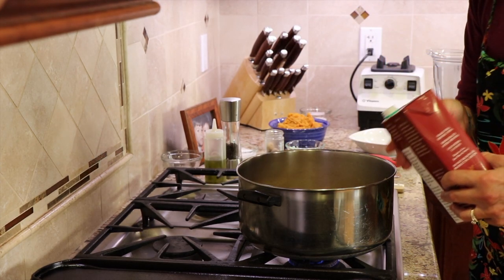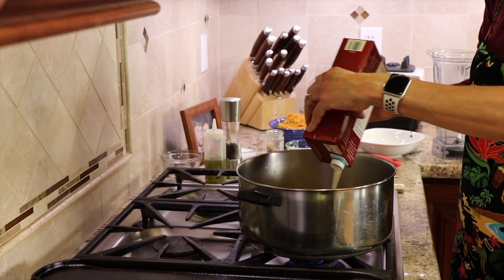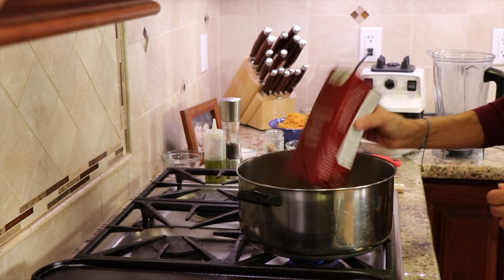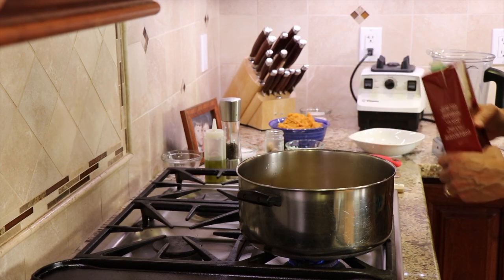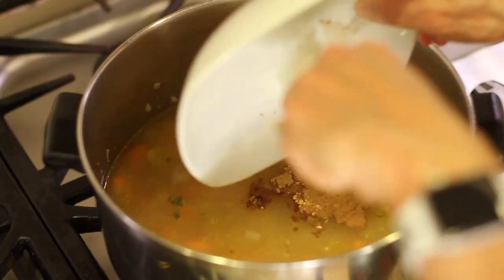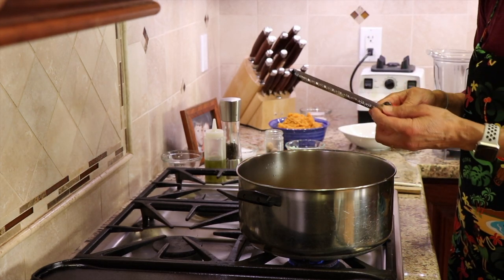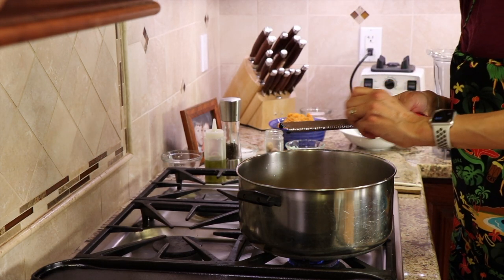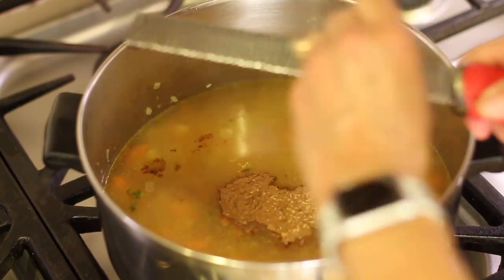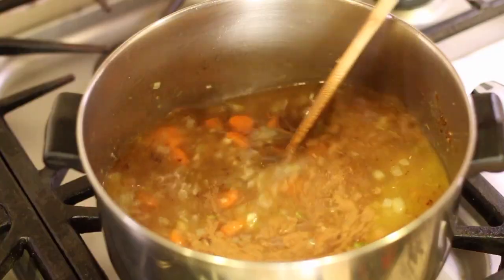Now it's time to add our chicken broth. Remember, if you're using a higher sodium broth, you're going to cut back on the salt — you can start with a half a teaspoon and then work your way up, tasting as you go. Here are our spices: cinnamon, ginger, and cloves. For the nutmeg, I got fresh, so I'm going to grate this right into the pot — feel free to adjust these seasonings as you see fit. Last time I dropped my nutmeg in the soup and had to fish it out. Give that a stir.